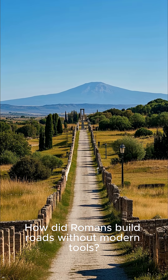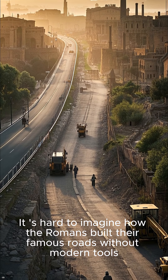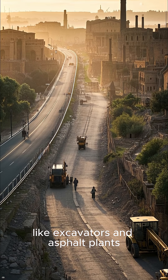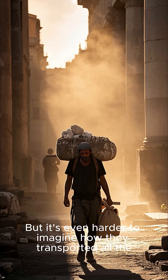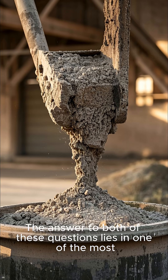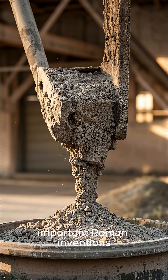How did Romans build roads without modern tools? It's hard to imagine how the Romans built their famous roads without modern tools like excavators and asphalt plants. But it's even harder to imagine how they transported all the materials for building those roads. The answer to both of these questions lies in one of the most important Roman inventions: concrete.